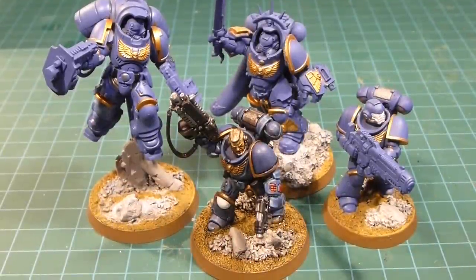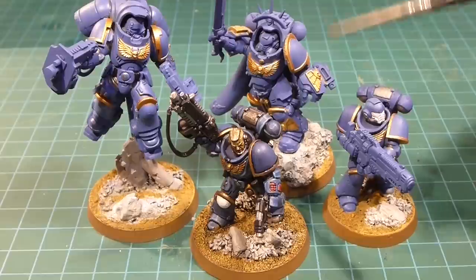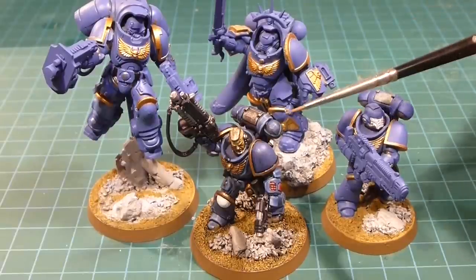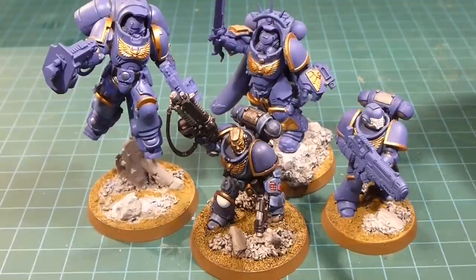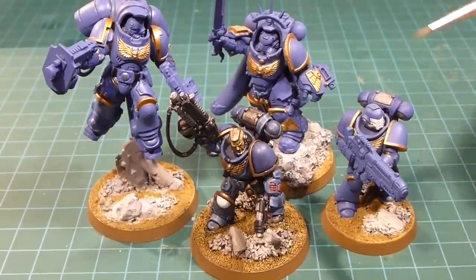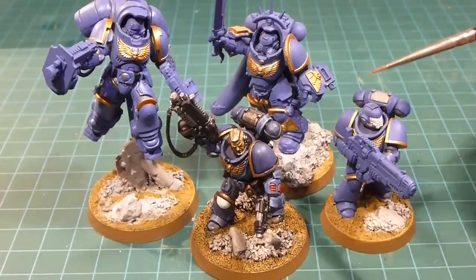Welcome back to the channel. Today we're working on part two of our Primaris Space Marine series — the Primaris Space Marines out of the Dark Imperium box. From part one we've got our Lieutenant all done up, and I've basically taken the other elements — our Captain, our Interceptor Sergeant, and our Hellblaster — and brought them up to just the pre-wash stage.